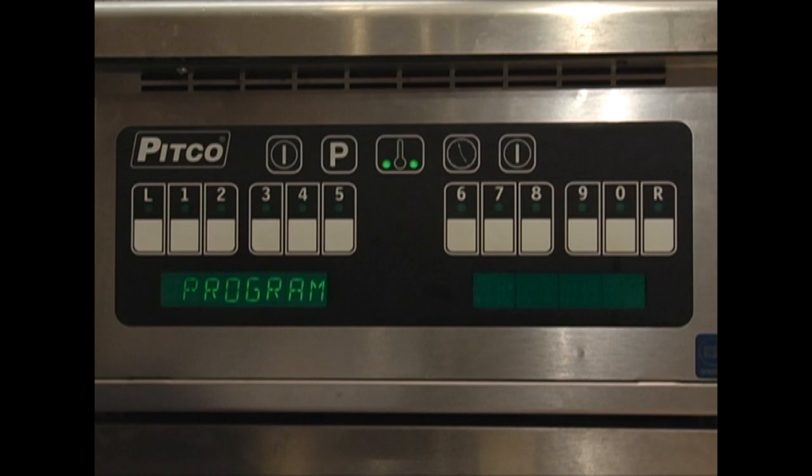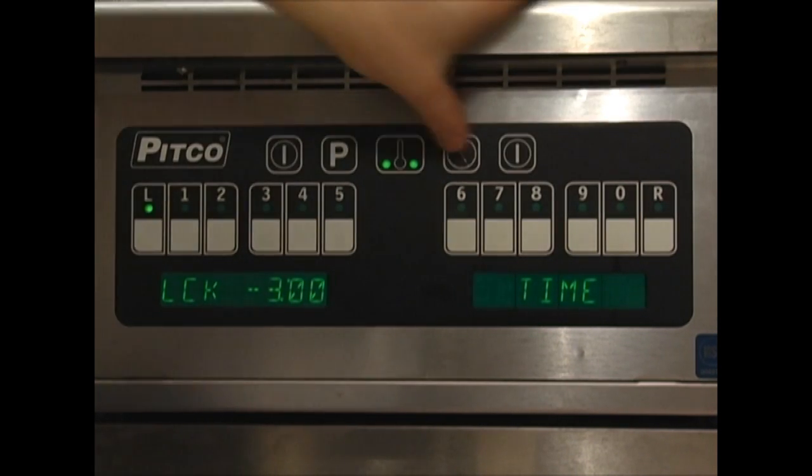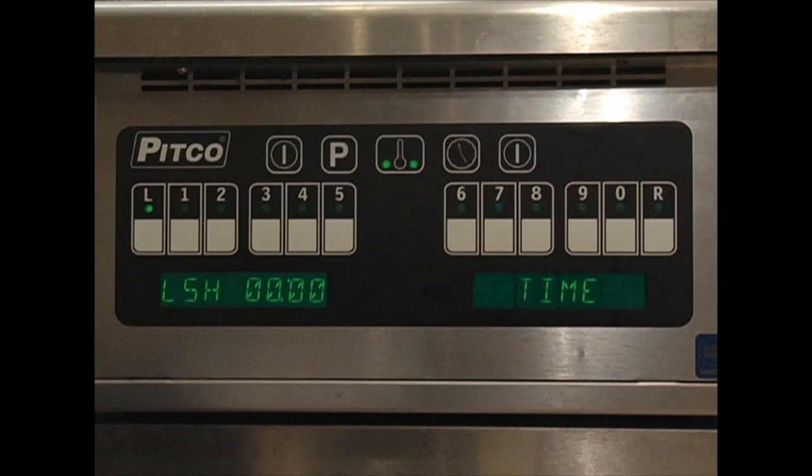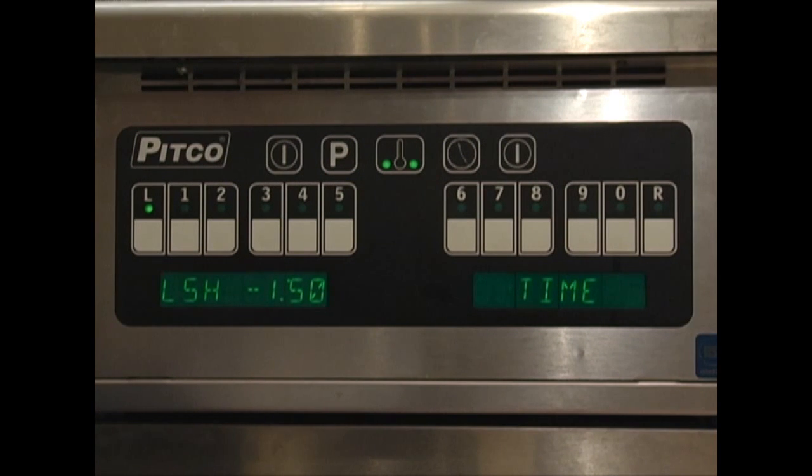Now we want to set some times for our product keys. We'll start by pressing the clock key. The display will read 'select product,' meaning select the product key we wish to modify. We'll start with product key L. Press the L key to enter into the product times. The display shows L for product key L, CK for cook, and 30 seconds — meaning product key L has a current cook time of 30 seconds. Simply enter the time you wish the product to cook for; we will use 3 minutes. Press the clock key to move on to the next step. The display will change to LSH — product L shake time. Enter the duration into your cook time you wish an alarm to sound, signifying a need for product shake. We will use 1 minute and 50 seconds, at which point the shake alarm will sound.